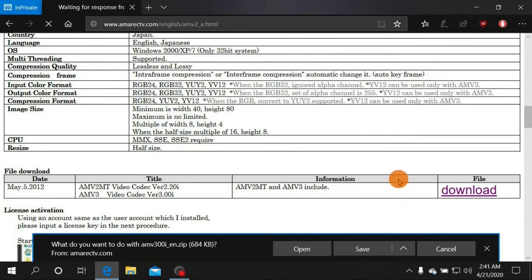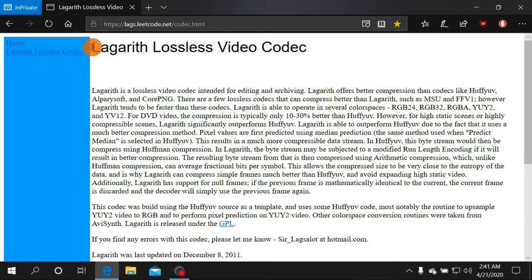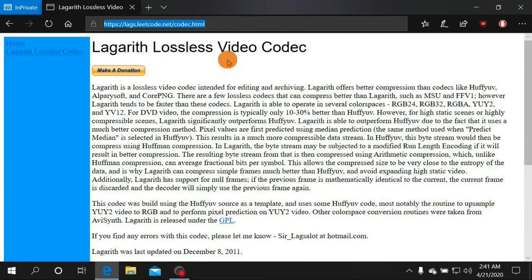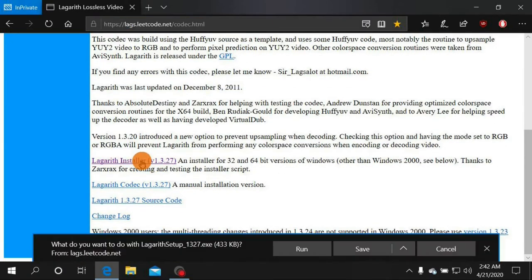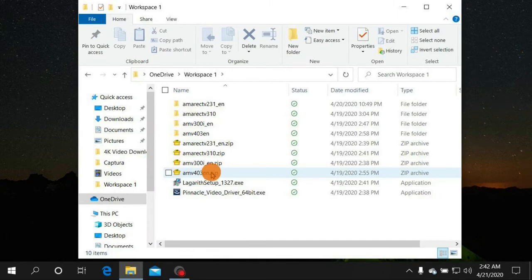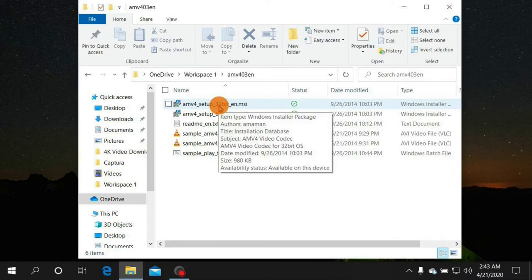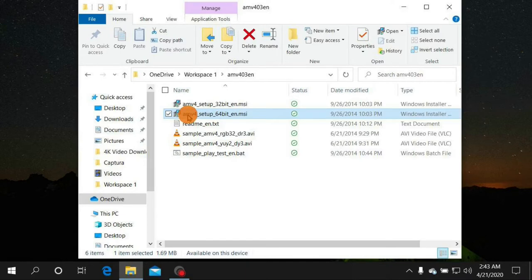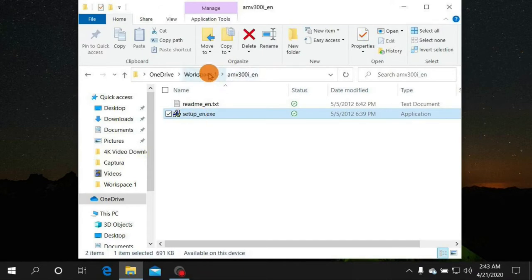Now go to one last website — the most important one — to get the Lagarith Lossless Video Codec. I'll leave a link in the description. Go down to the Lagarith installer and click Run to install it. For the AMV4 and AMV2/3 codecs you downloaded, unzip them into their own folders. If you have a 32-bit system run the 32-bit setup; if 64-bit run the 64-bit setup.